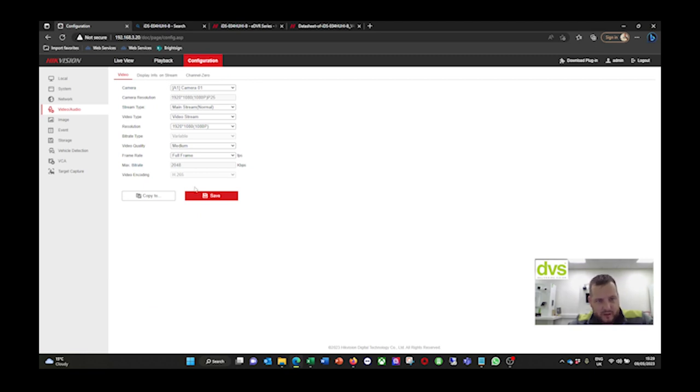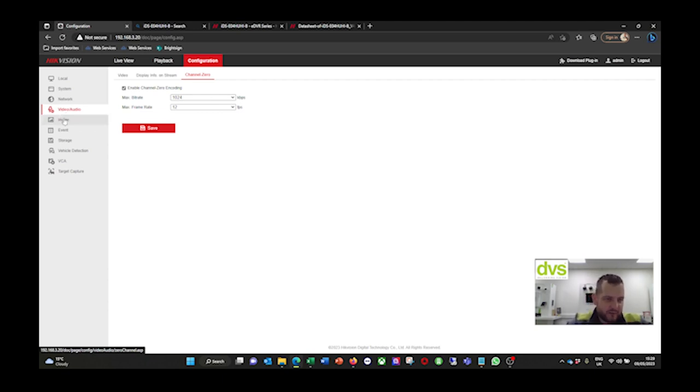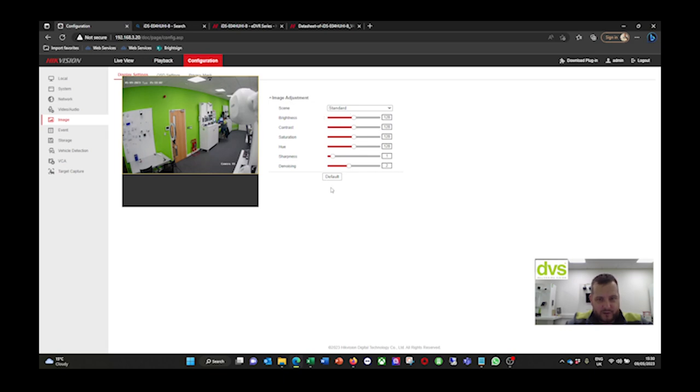Under Video and Audio: I have two 2-megapixel cameras and two 3K 5-megapixel cameras. The 5-megapixel cameras are recording at 12 frames a second, and the 2-megapixel ones are recording at full frame, 25 frames a second. They're on H.265 currently. You can change to H.265+ - you may need to download the plugin and use Internet Explorer mode to do that, as it's not supported on the Edge version. Channel zero is all cameras in a very low bandwidth stream, more for the app for low-bandwidth uploading off-site.